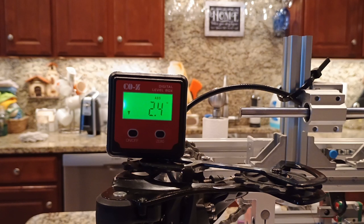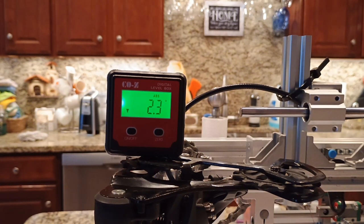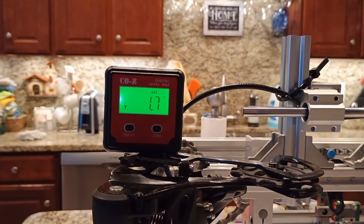Many derailleurs also yaw from side to side by design. The result is that the jockey wheel doesn't stay straight. Instead, the back of the jockey wheel will point away from the bike when hard gears are selected, and will point toward the bike when easy gears are selected.